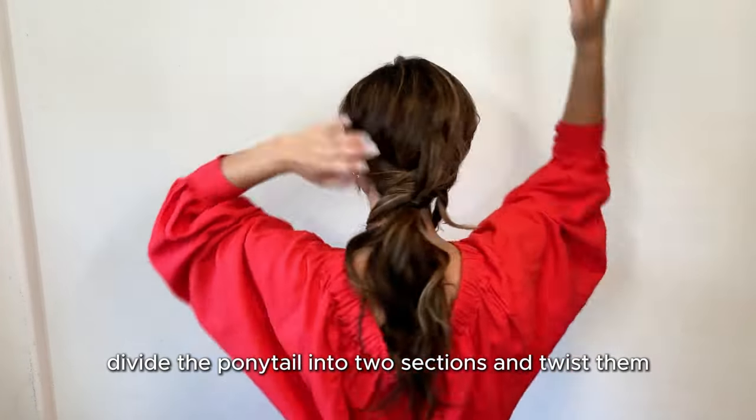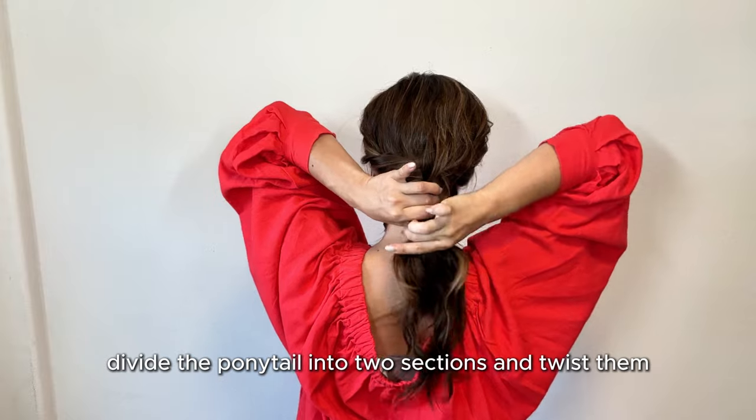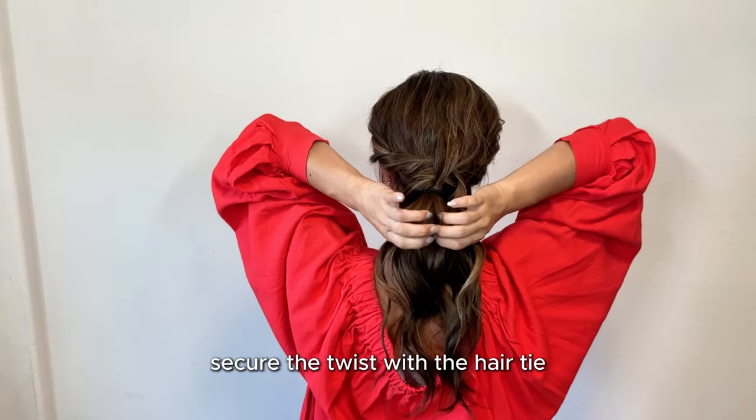Divide the ponytail into 2 sections and twist them together. Secure the twist with a hair tie.